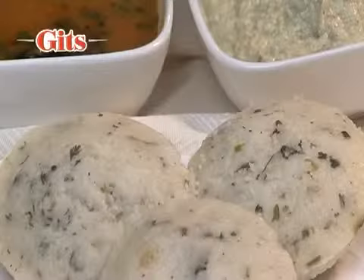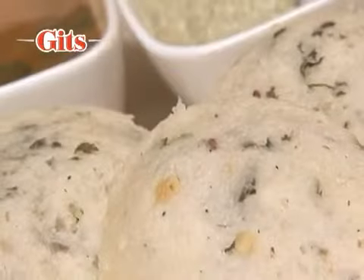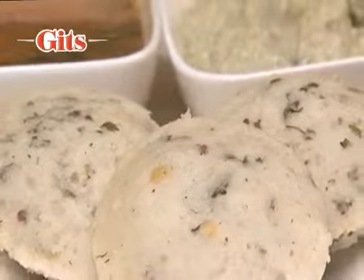Rava Idli is an alternative to the Steamed Idli. It is made from semolina tempered with spices, blended with yogurt and steamed.